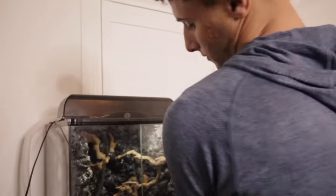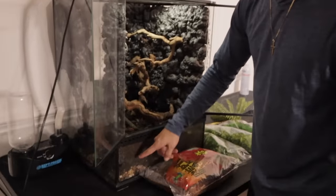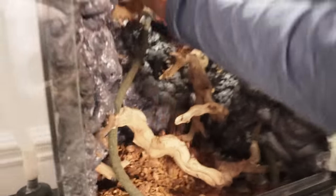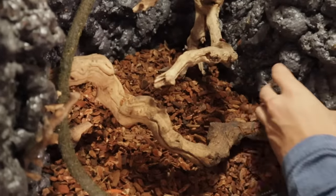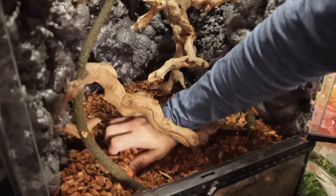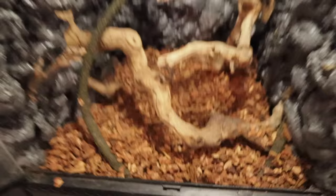Alright, first things first. We got gravel, soil, and then we're going to have bark on top. I'm just going to pump this stuff all in here — I want the whole bottom to be filled. Spread it out once we're done, all bags going in. Spread everything out. I think that looks sick. Put some right there, cover that bottle up. Done with the substrate now — it's time to add the plants, but the substrate actually looks really, really good.